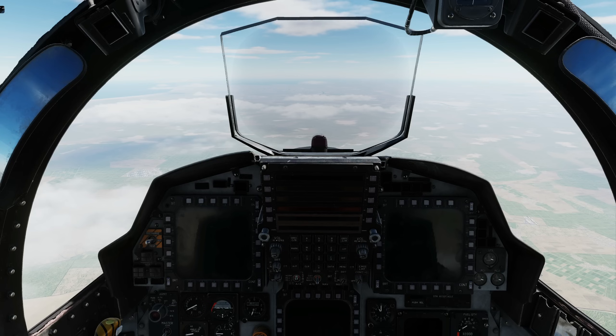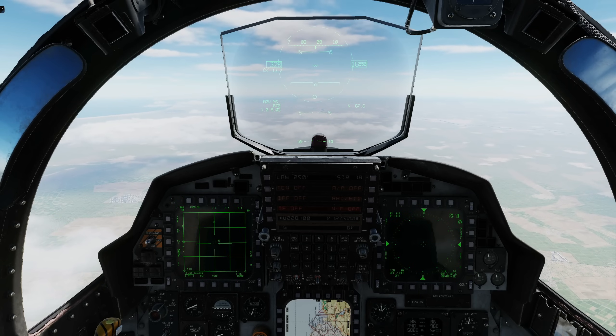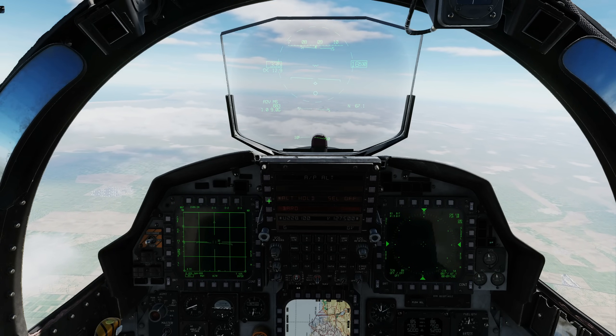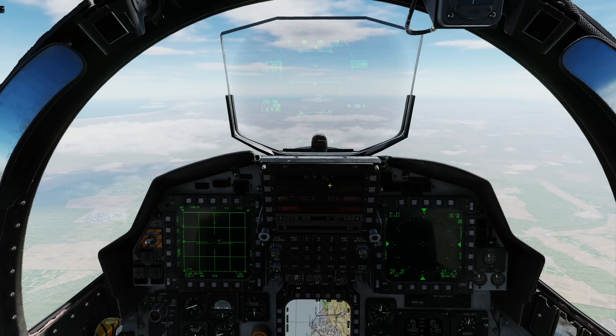We're going to start in the front cockpit, but we're going to spend most of our time in the rear cockpit — this is mainly the domain of the Wizzo. So I'm going to go to autopilot, altitude hold. And we have altitude hold on. Next, let's go back to the rear cockpit by pressing two.